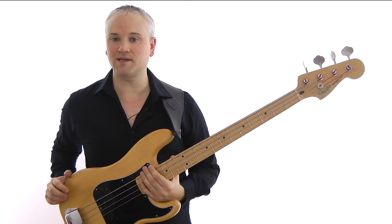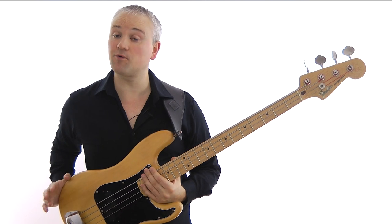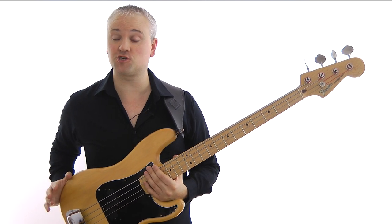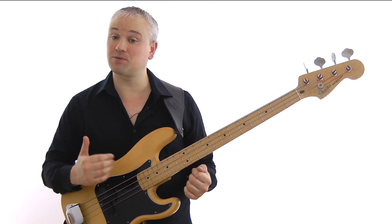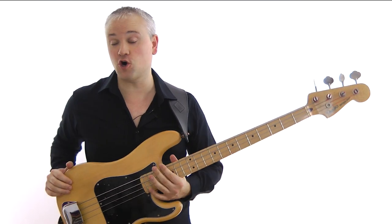Hi again, Mark here from TalkingBass.net. This week I'm going to carry on working through our 12-bar blues progression, but this time I'm going to move slowly into the jazz blues area by showing you how to play a walking bass line through those chord changes.